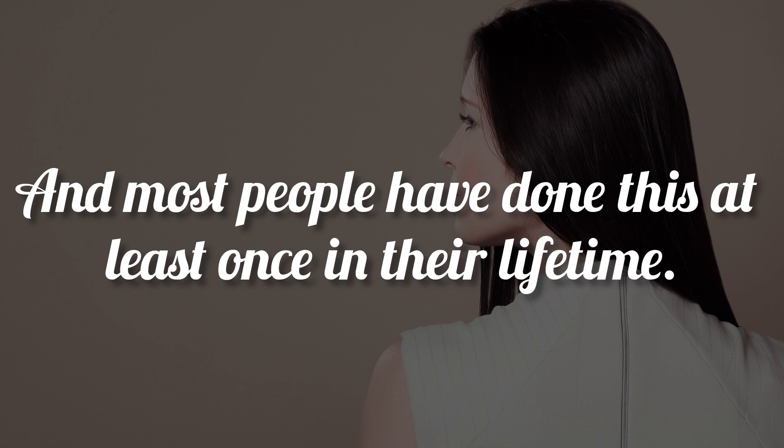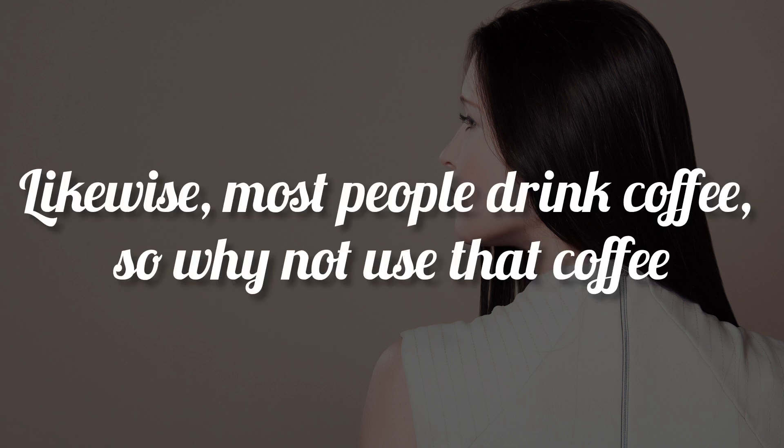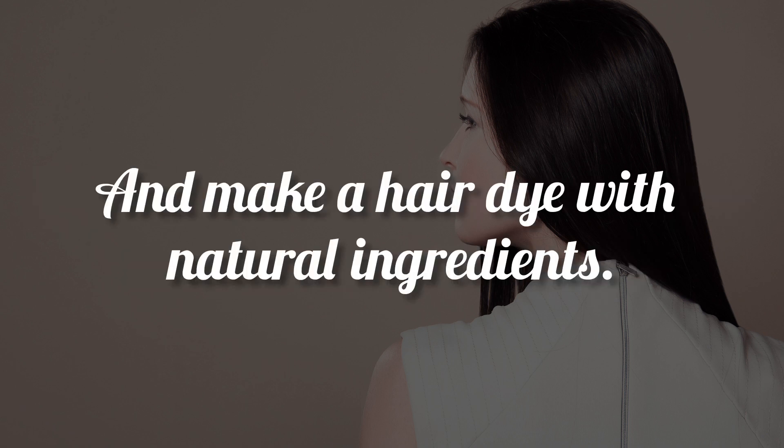Dyeing hair is common, and most people have done this at least once in their lifetime. Likewise, most people drink coffee, so why not use that coffee and make a hair dye with natural ingredients.